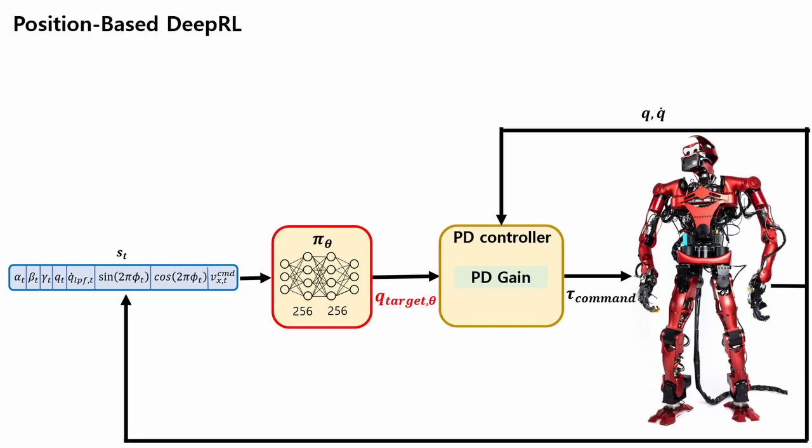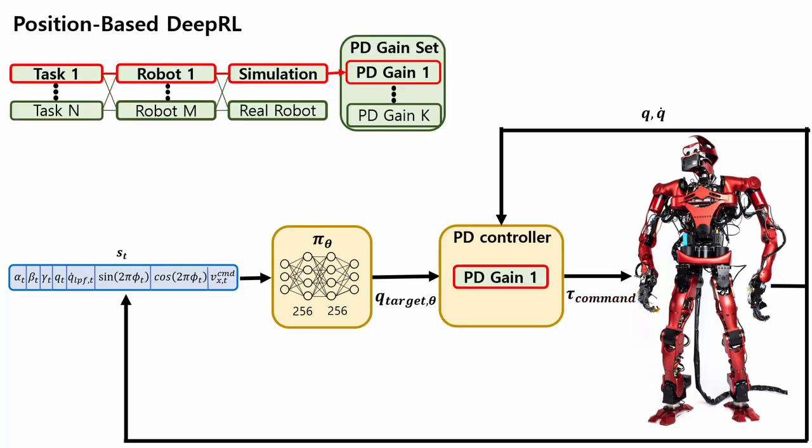When using reinforcement learning on legged robots, a common control space is position control, where a target joint pose is supplied by the RL policy and a joint PD controller generates a command torque to track the target pose. However, the gain parameters are often tuned for each robot and every task the robot performs, and this tuning complicates the creation of robot and task agnostic learning.